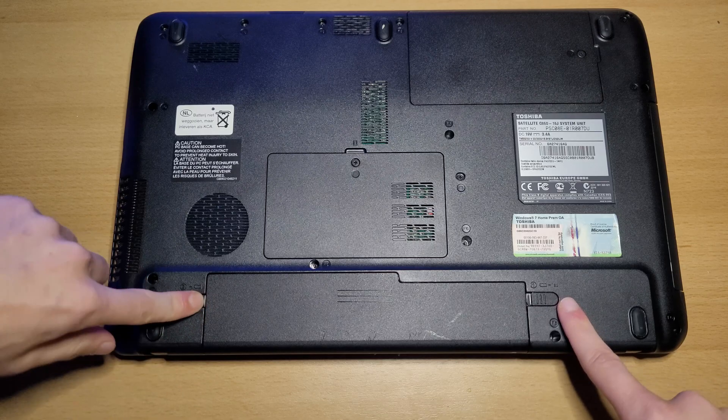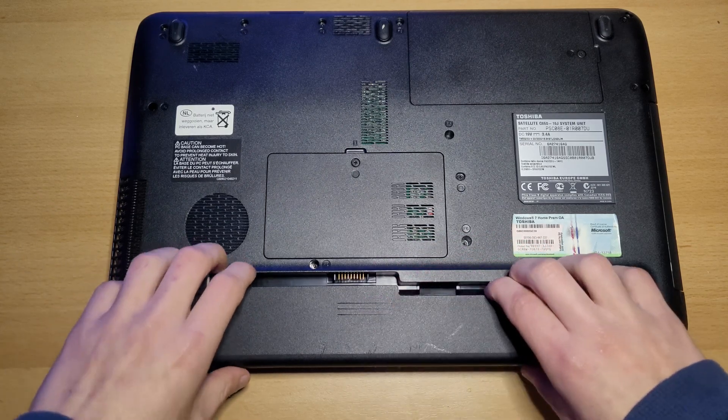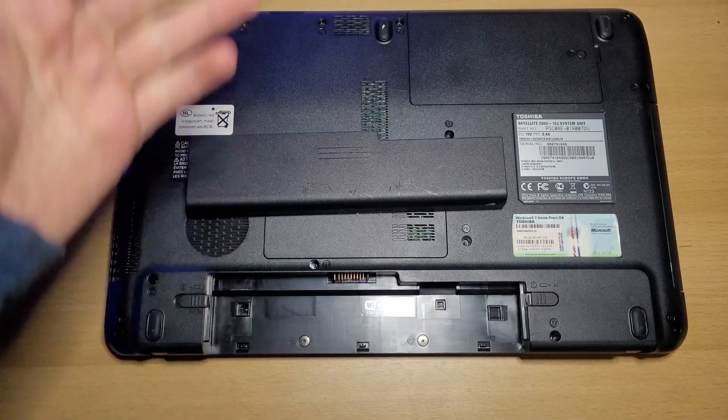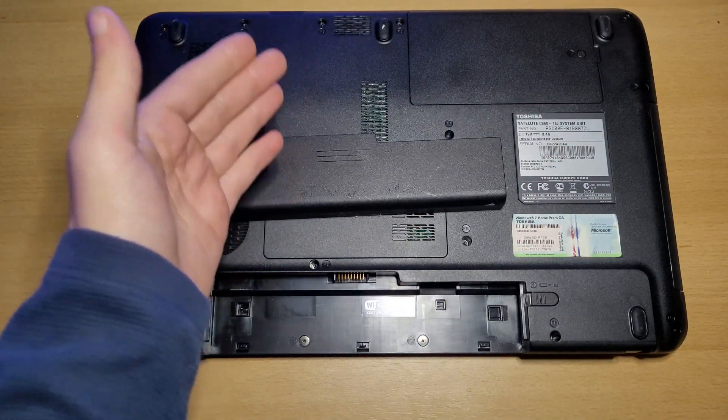And then, while holding this switch, you can take out the battery. And that is how you remove the battery in your Toshiba Satellite C50 laptop.